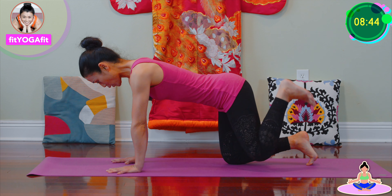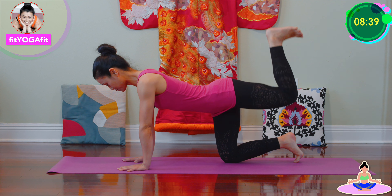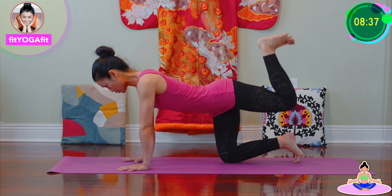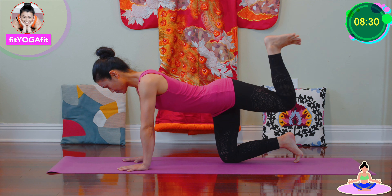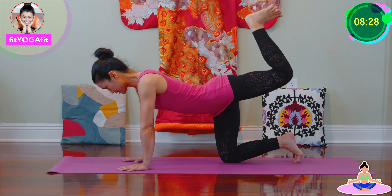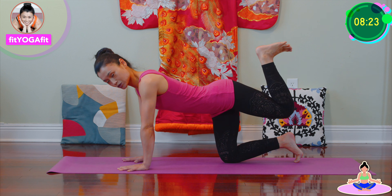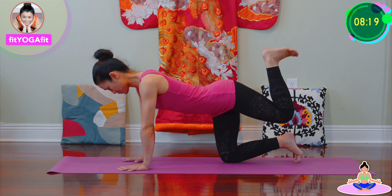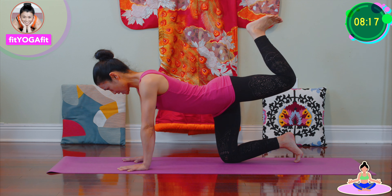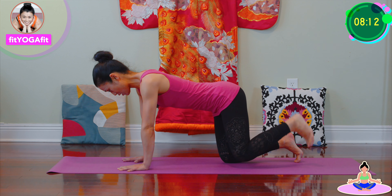Okay, so bend one knee and heels up, pointing toward the sky. And one, two, three, four, five, six, seven, eight, nine, ten, one, two, three, four, five, six, seven, eight, nine, twenty. Now relax.